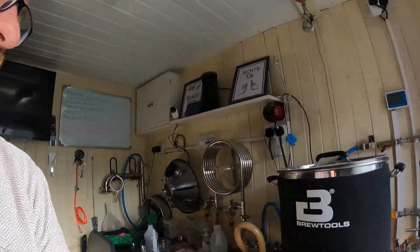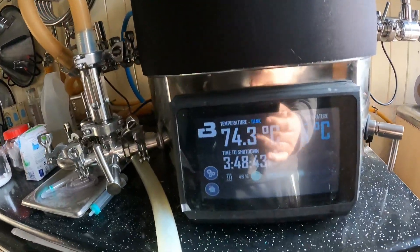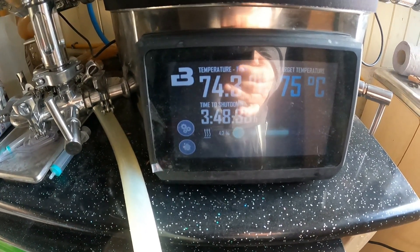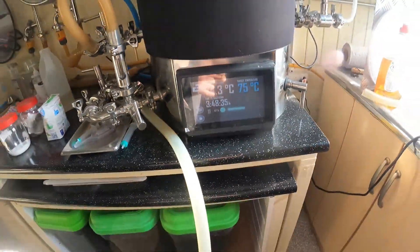Good morning, 14th of May. Lovely sunny day yesterday and it's looking like it's gonna be an absolutely brilliant day again today. Fortunately I put the timer on the water last night — 74.3, 75 degrees wanted — so I can start mashing in quite soon. Going for the Velling Foil Extra Special Bitter today.